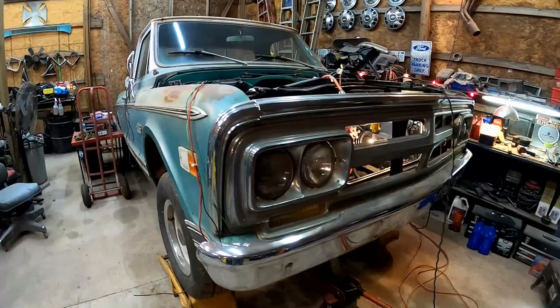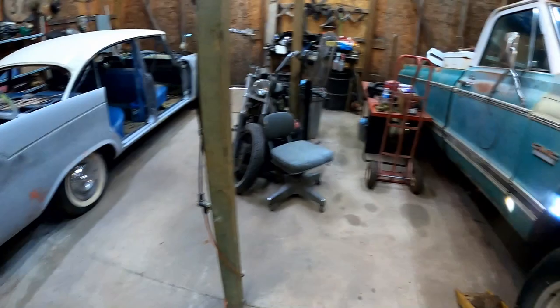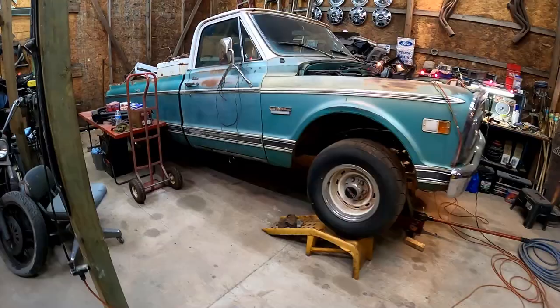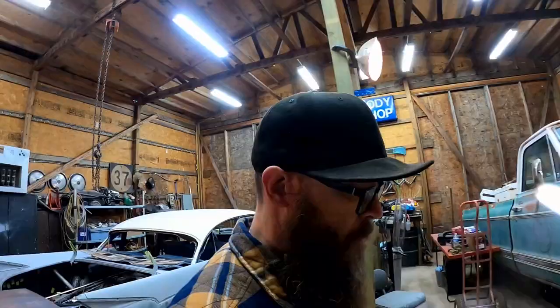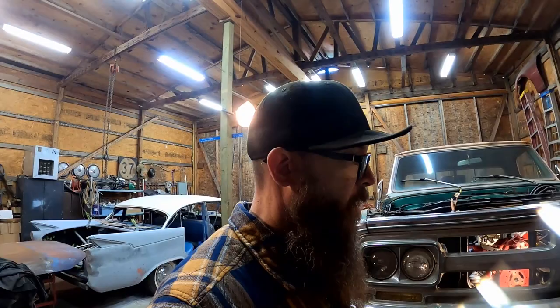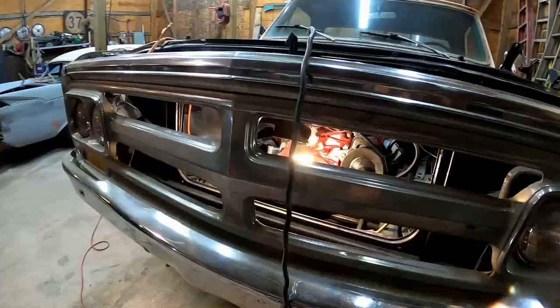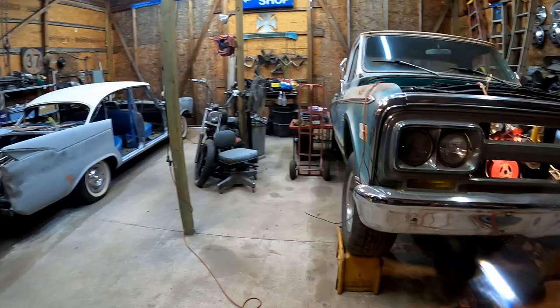Before I do all of that, I thought maybe we'd jump back over on this truck. Since we did that one on the last video, I thought maybe we'd do this one on this video, and then on the next video we'll come back and do the other one — keep going like that until they're done. It's kind of a new year's resolution; I want to get some projects done and out of here.